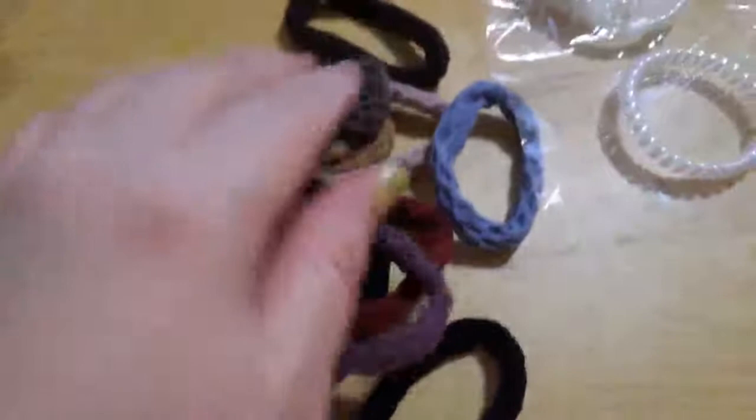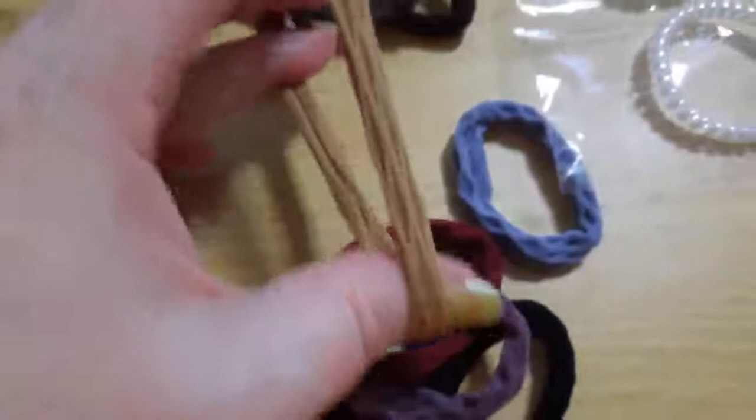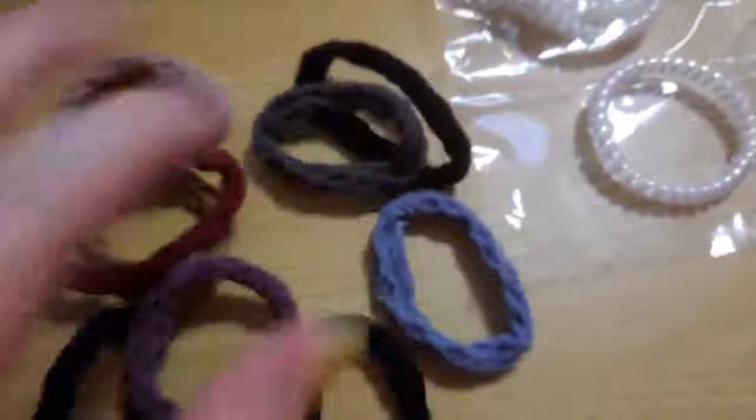Then you get these, which are cloth — maybe nylon. They roll on the inside so you can unroll them. They're very cloth-like and have great stretch. These are the kind I prefer to wear, and I'm intrigued by the texture which should help pull them in and hold tight.